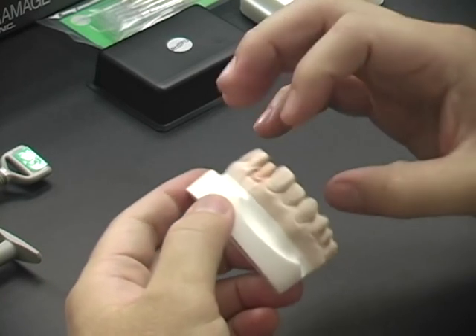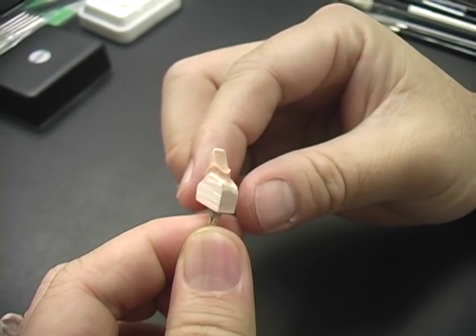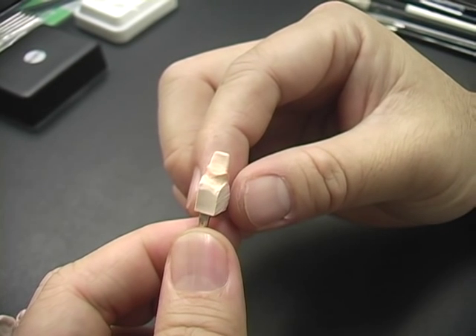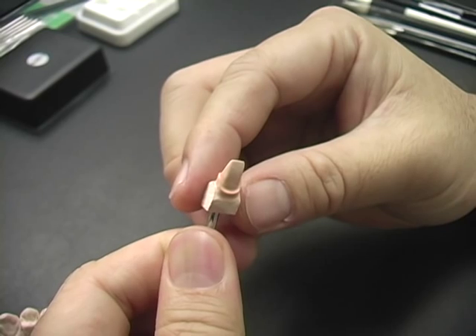Prepare the working model and separate the die. After removing the die from the tray, clean the surface and mark the margin with a red pencil. The prepared die is now ready for fabrication of a single crown.